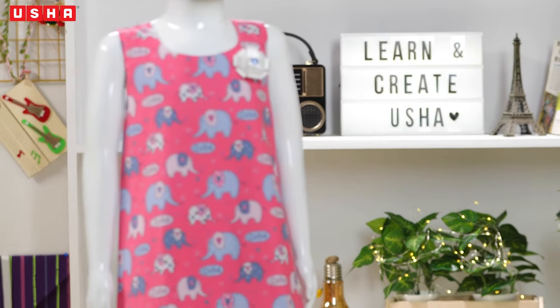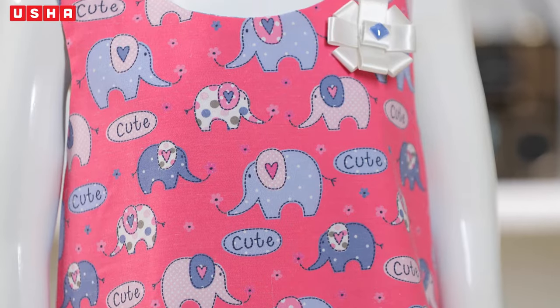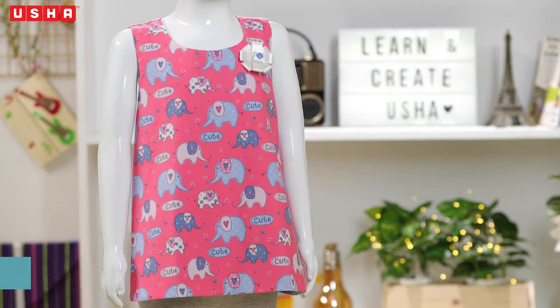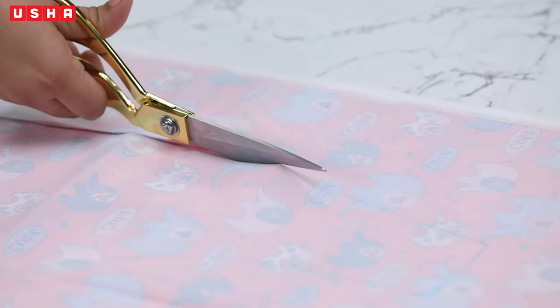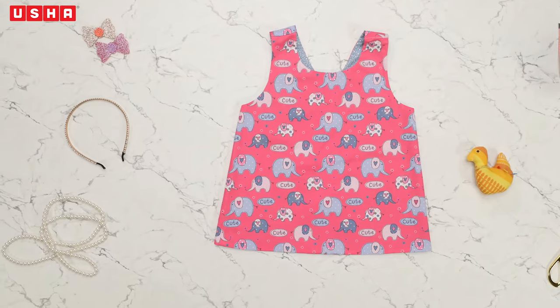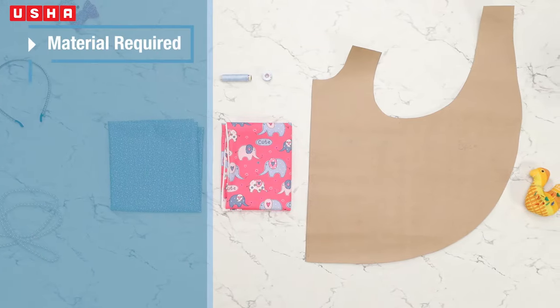Looking to sew a perfect outfit for your little girl, or confused about what to get for your friend's toddler? Look no further. In this video, you will learn how to make a reversible pinafore dress — easy to sew, adorable to the tee, and it makes for the perfect gift or outfit for the day.